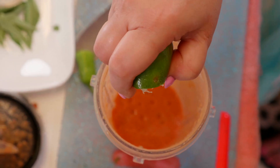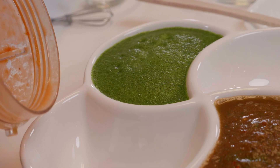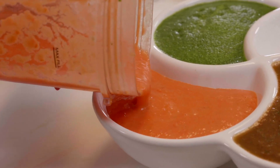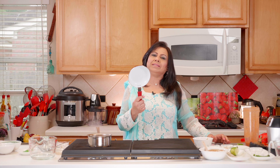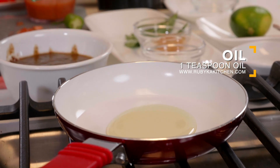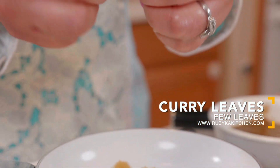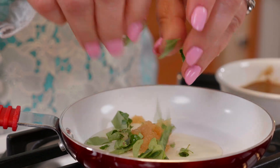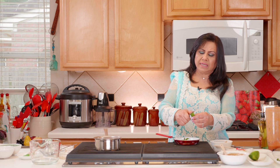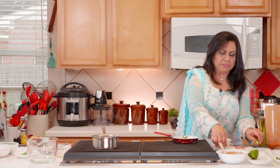There's still one more process for this chutney — we're going to make a taraka. Using a small pan on the stove, we add about a teaspoon of oil, half a teaspoon of garlic paste, some curry leaves crushed to release their aroma, and the other half green pepper diced.